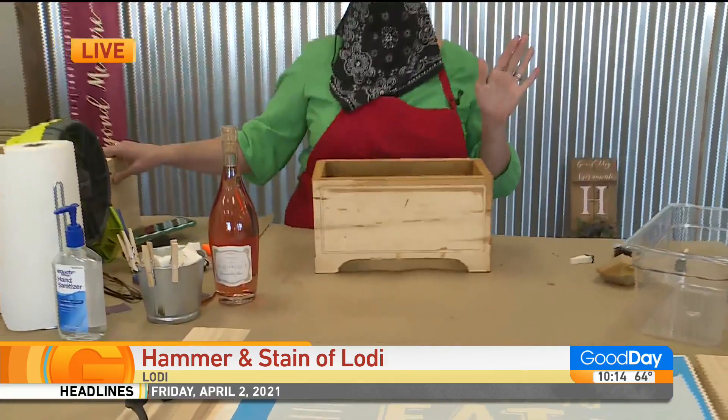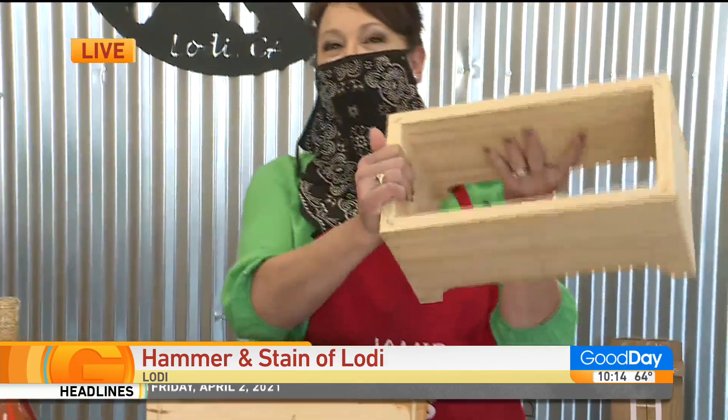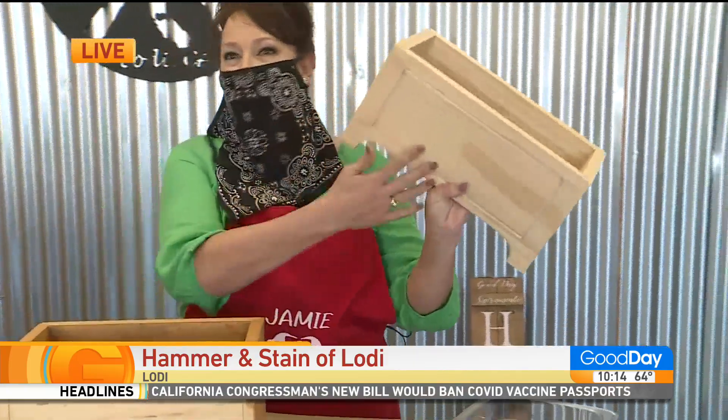Well, it's the season to finally get out and about and the wineries are opening back up, so we are making a wine chiller — a beverage chiller — because you can put beer in it if you want as well. This is what it comes like, so you order it, beverage chiller. This is what you get when you show up to a workshop — it's just a raw piece of wood that Mr. Hammer has built.